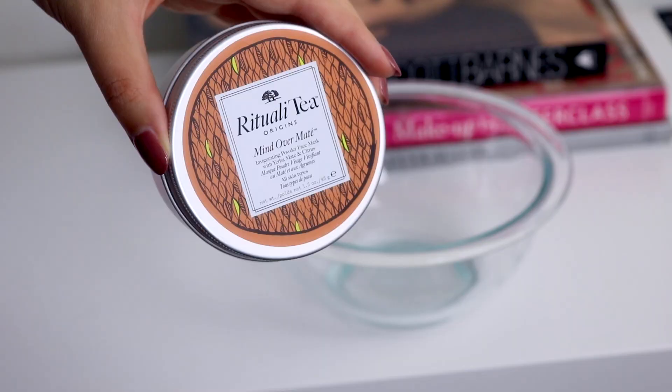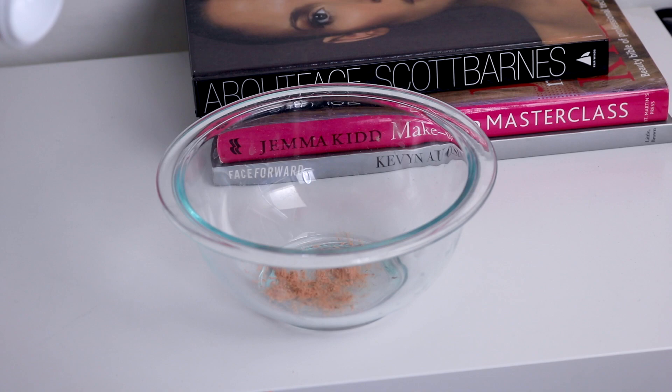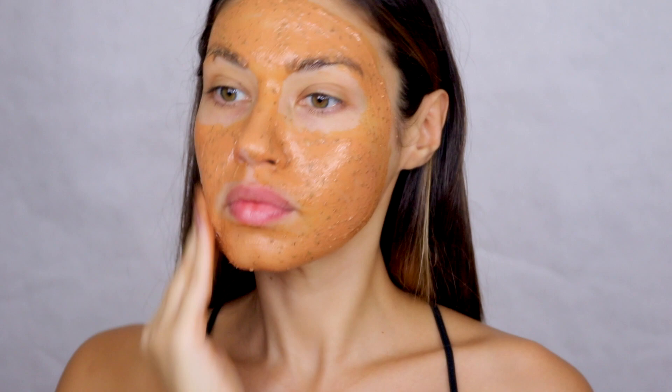Next up it's time for a mask, which is really important for getting that smooth surface on the skin. The mask I'm using today is the Origins Ritually Tea Mind Over Matter mask. It's brand new — part of the first tea-based collection from Origins. You add equal parts of the powder mask to water, blend it together, and then apply it to your skin. The key ingredients, yerba mate and citrus, help clarify the skin and keep it looking vibrant and smooth. I've included a link below.